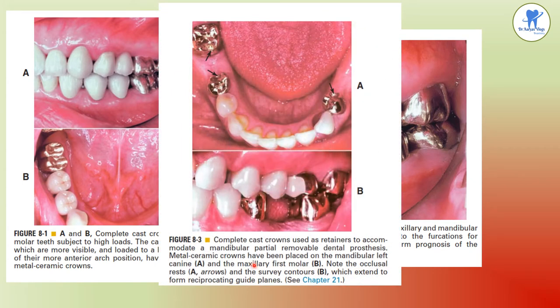This picture shows crowns used as retainers to accommodate a mandibular partial removable dental prosthesis. Metal ceramic crowns have been placed on the mandibular left canine and the maxillary first molar. The arrow mark shows the occlusal rest and the survey contours which extend to form reciprocating guide planes.